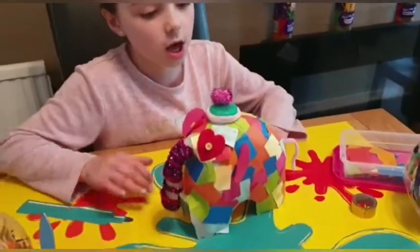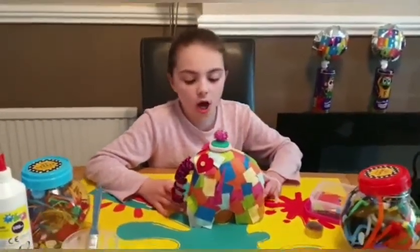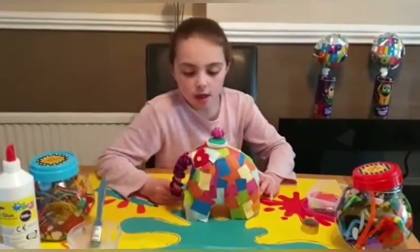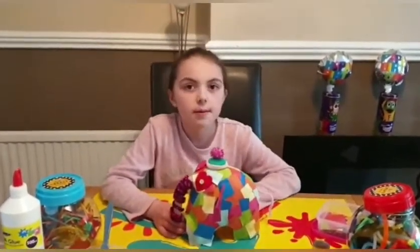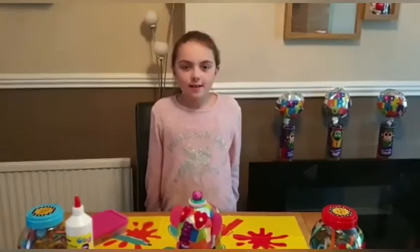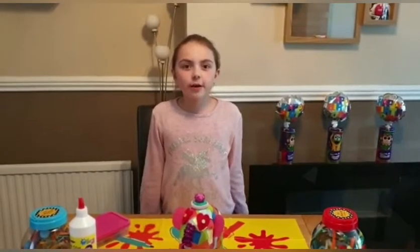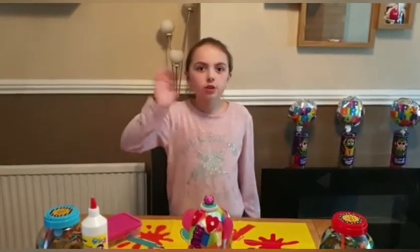Now I've finished my elephant and I have added ears and a tail that I did not mention earlier. You can name your elephant — I've named mine Elma. If you enjoyed this video and decided to make one, please post your pictures and let us know. If you'd like to see more, please hit the like and subscribe button down below. Thanks, see you soon!